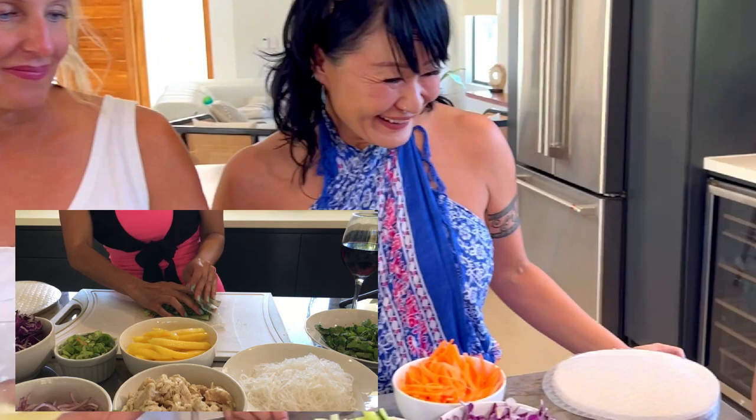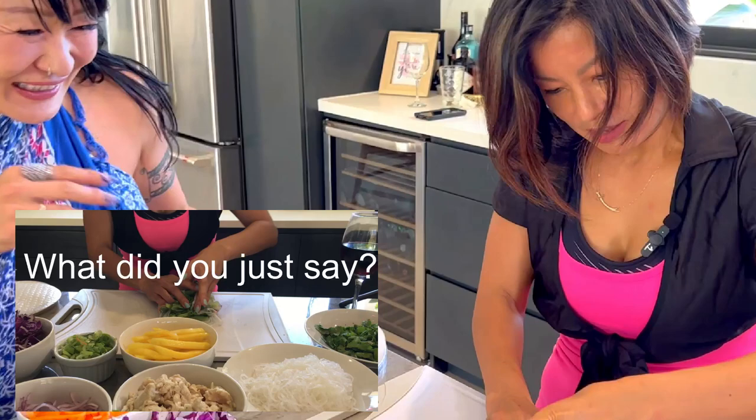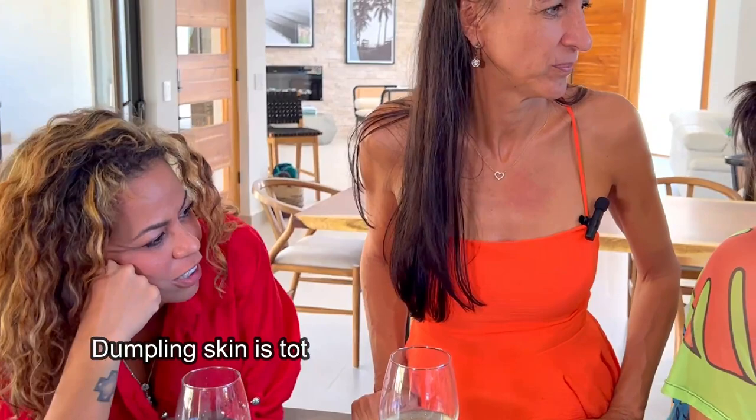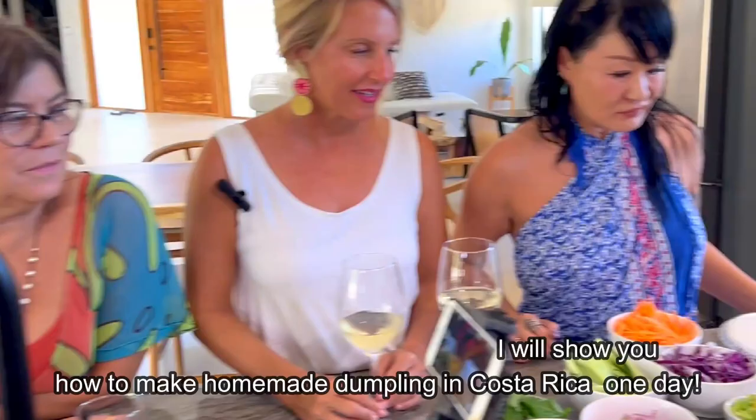That's a tricky part — I think you have too many things in there. Sayaka, is it possible to make dumplings with the same rice paper? You know dumplings? I like dumplings! I'll show you how to make dumplings — oh please! But it's falling apart, so this is what you should do.